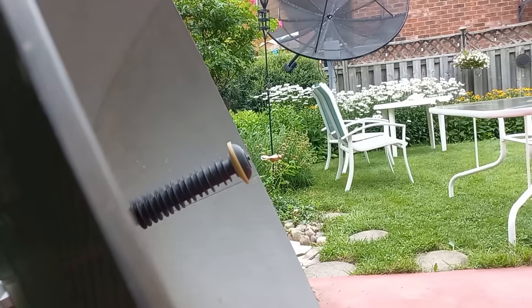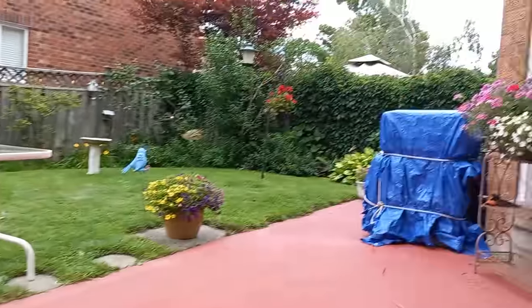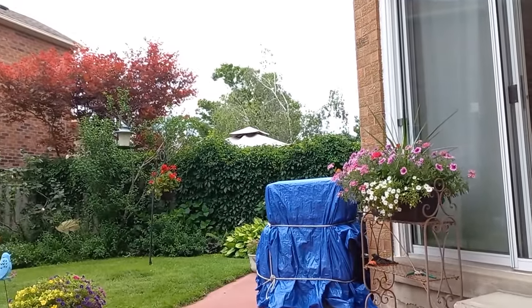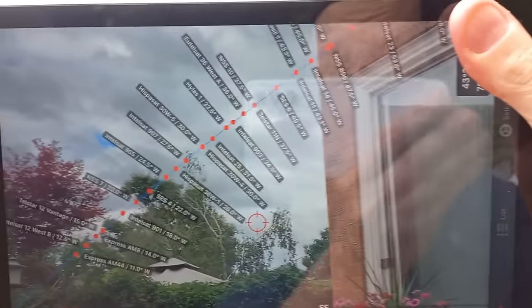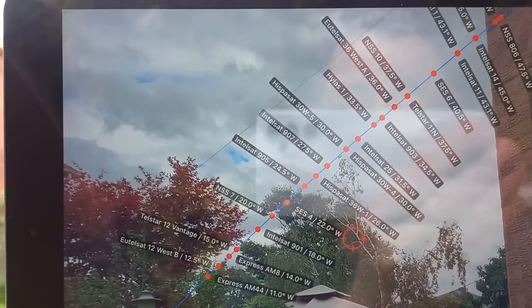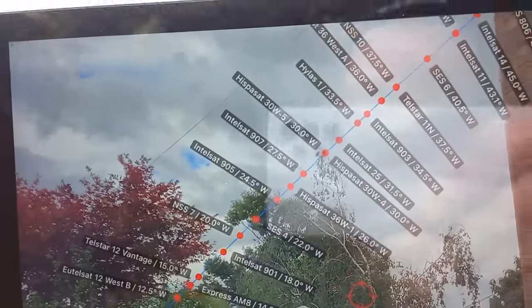I'm at the same vantage point as the antenna, and I'm going to bring over the iPad so we can get an idea of the lowest satellite. I'm going for Hispasat, which is 30 degrees west. We might be able to get a little bit lower — down to 27 and possibly 24 — but that's getting into those trees, so that's going to be a problem.